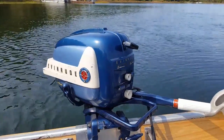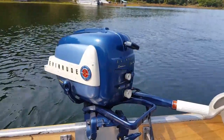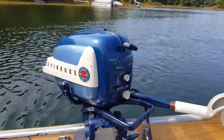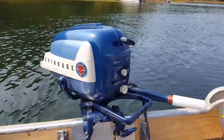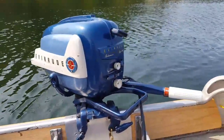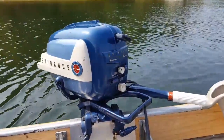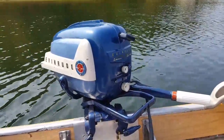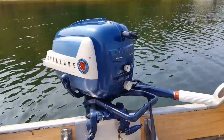Hello everybody, it is September 16th, 2017, and I'm out on Allen's Lake today here in the beautiful Irish Hills of Michigan, running another motor. This is a 1958 Evinrude five-and-a-half Fisherman. I bought this motor earlier this year from a nice guy named Ed in Howell, Michigan — the same guy that had the Zephyr that's on my channel.